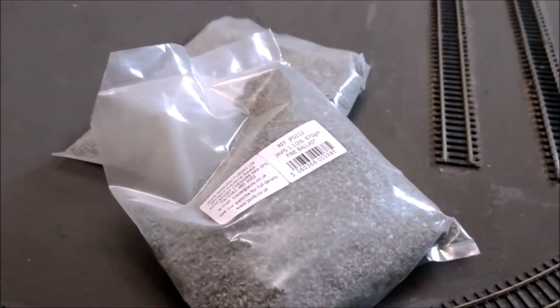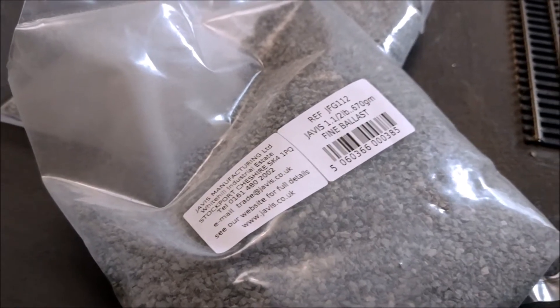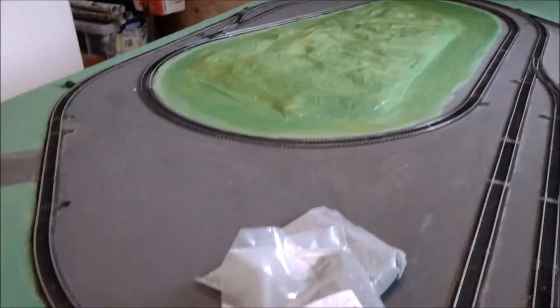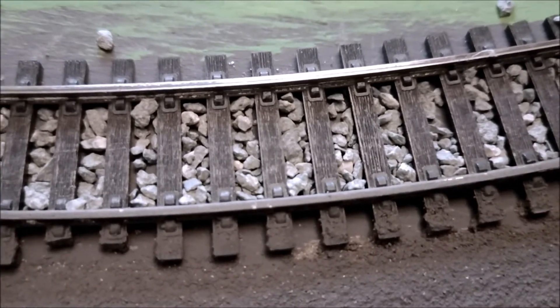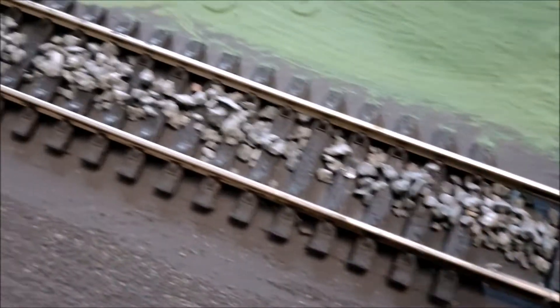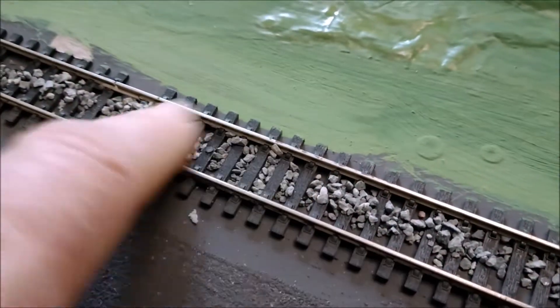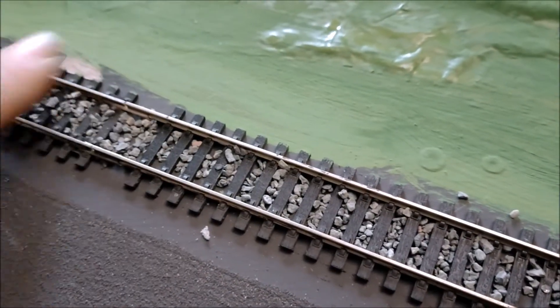It's that time of day again - time for the ballast. I've got two and a half bags of Javis fine ballast in gray to do all of that, and I'm sure that'll be more than enough. The trick to ballasting is to do it neatly and to keep everything as low down and tight as possible. As you can see it's looking quite good although it's not finished off yet and I haven't done the sides - I go along and lightly sprinkle a small amount in, then use my finger to rub it in, push it in, push it along, and get it as smooth as I can.